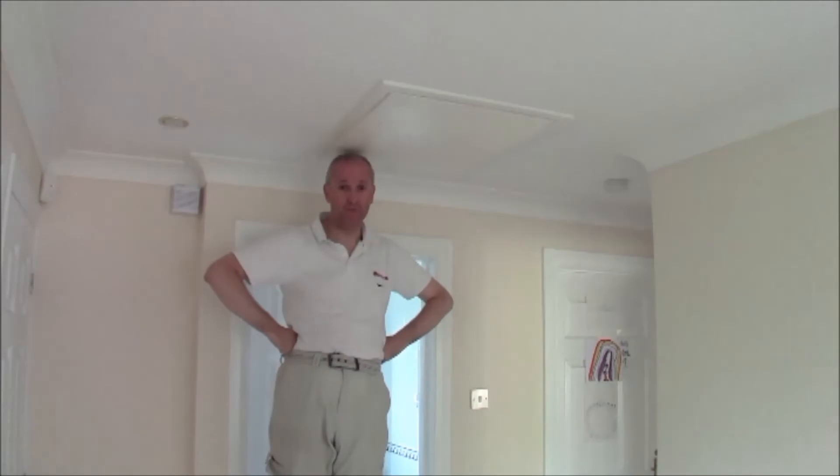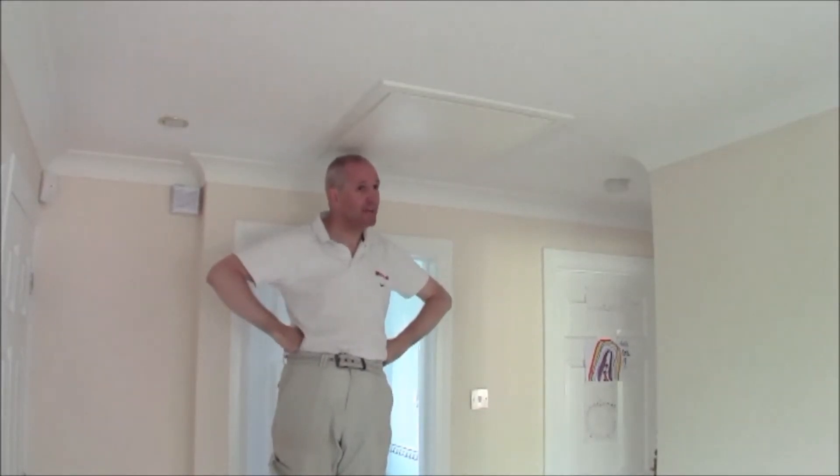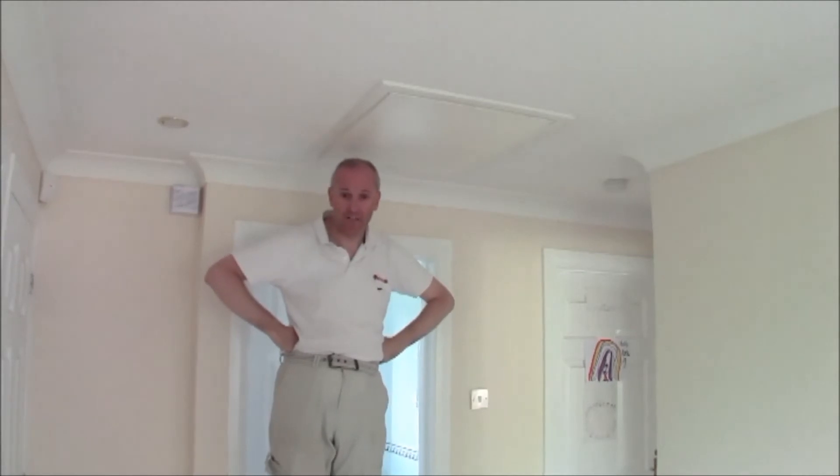Welcome to a Superhome 59 video about loft insulation. Today I'm on a chair and this is our loft hatch.